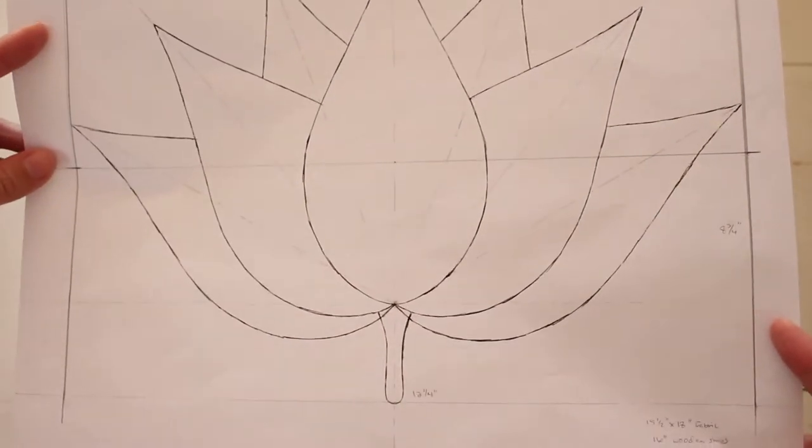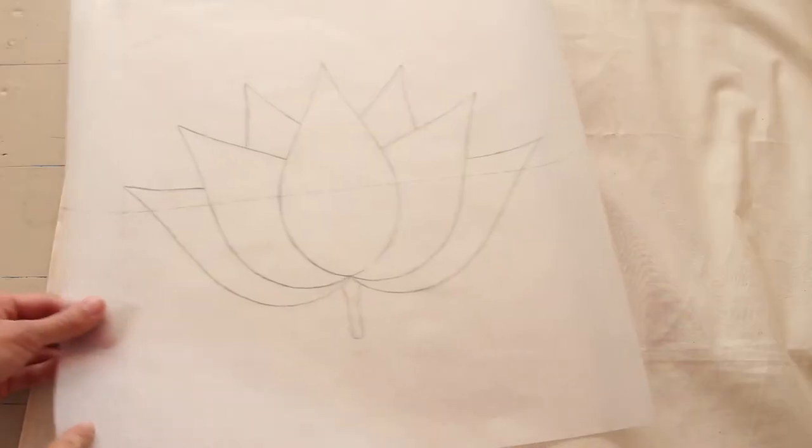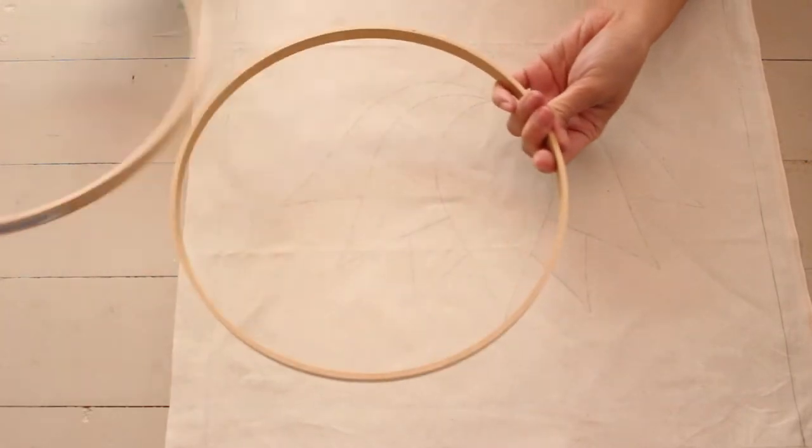For my design, I drew a lotus and transferred it onto tracing paper. I turned it over and traced it onto fabric. Then I embroidered it.